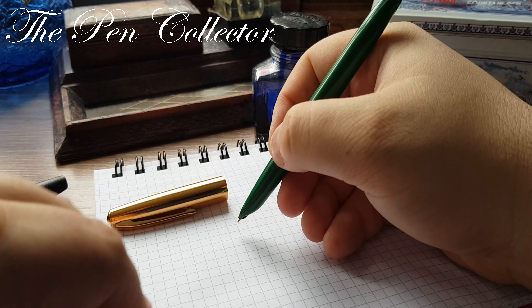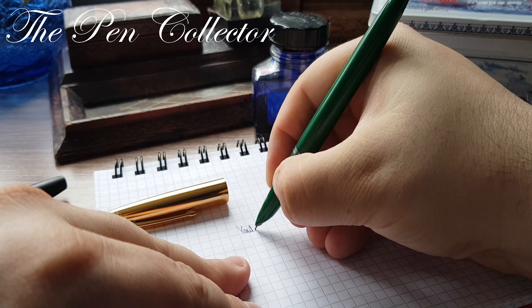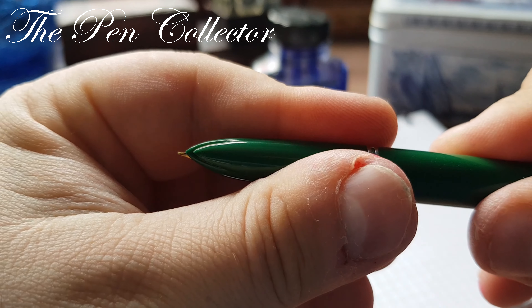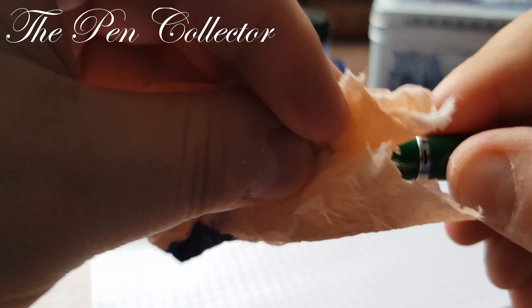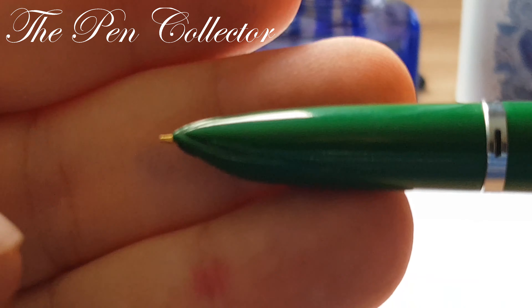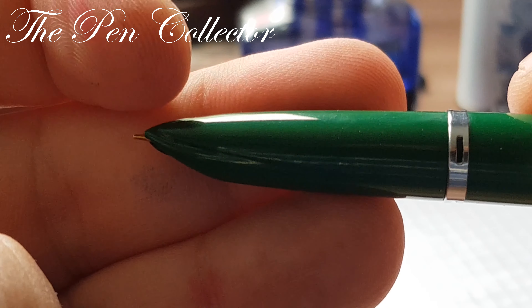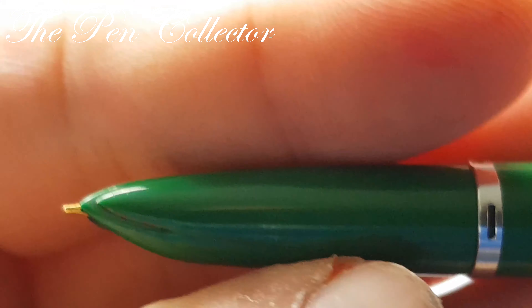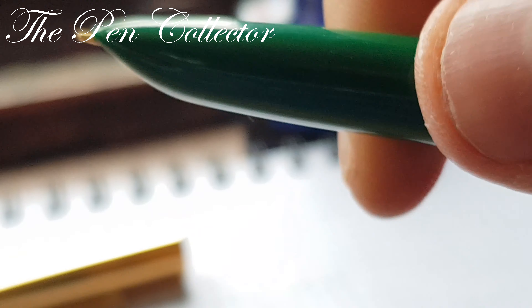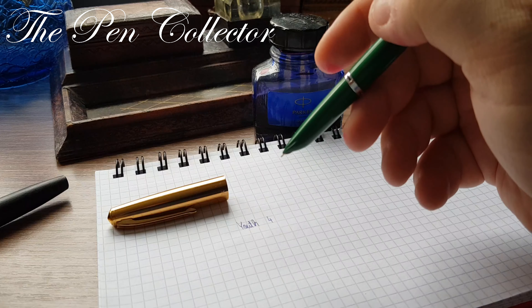I'm so excited for the first time inking this. This is 'Youth 400'. I notice I didn't close that properly. Let's focus a bit — you can see this is a nice design element, but when you ink it, it tends to hold some ink in those indentations. You can see it holds some ink. I'm trying to clean it thoroughly, but a little bit of ink still remains.